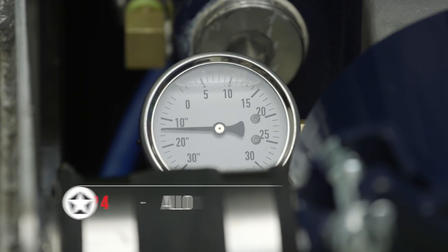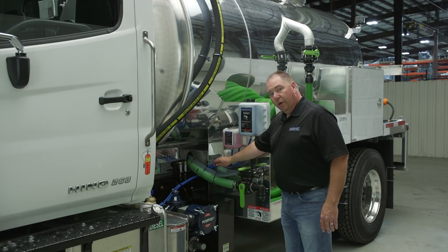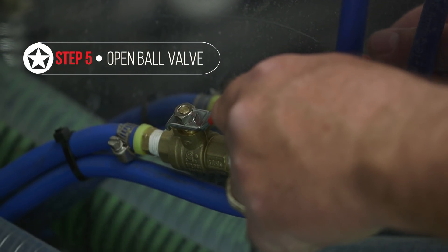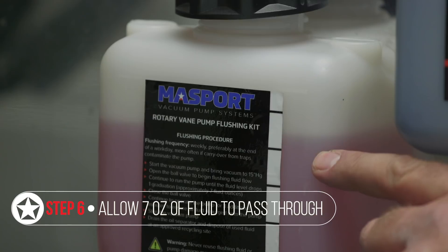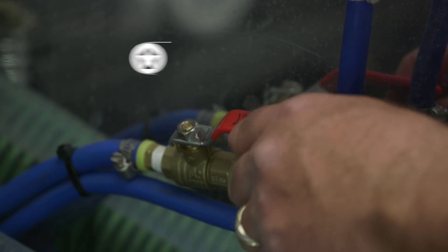Let it build up 15 inches of vacuum on the system, and then you're going to go ahead and open the ball valve and allow one graduation on your flushing fluid sticker, which is about seven ounces of fluid. Then close your ball valve.